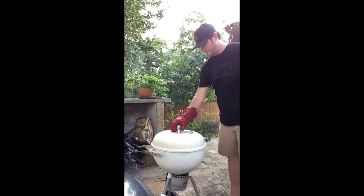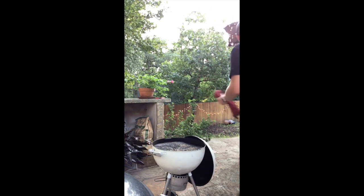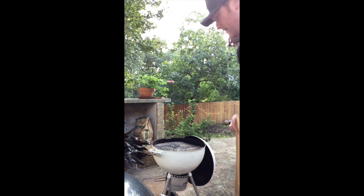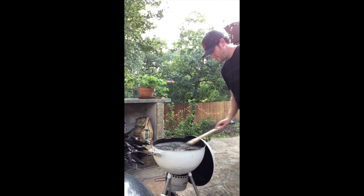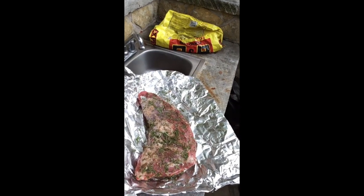Alright, the grill's ready. Take this off. We're going to give it a quick little scrape from the fish tacos we made the other night. Let me check out our tri-tip — there's our tri-tip right there. You see it? Nice rosemary and salt, pepper and oil, and a little bit of garlic.